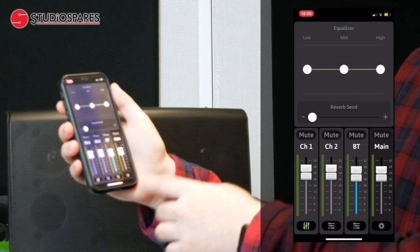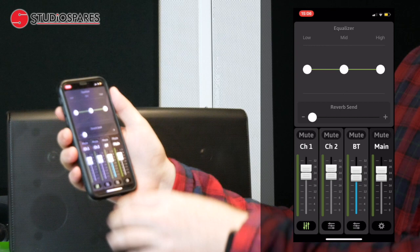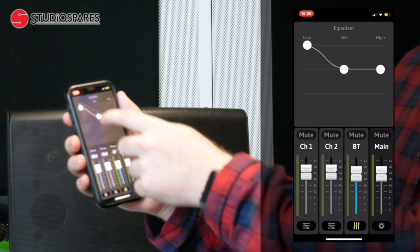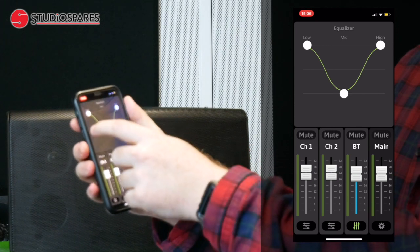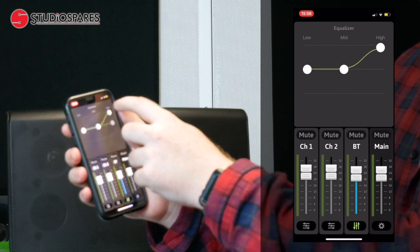When you open the app you'll see four channels: channel 1, 2, a Bluetooth channel and a master fade. Channels 1, 2 and Bluetooth each have a 3-band EQ, which is controlled using these dots. When you're finished using the EQ, just double tap the dots and they'll go back.